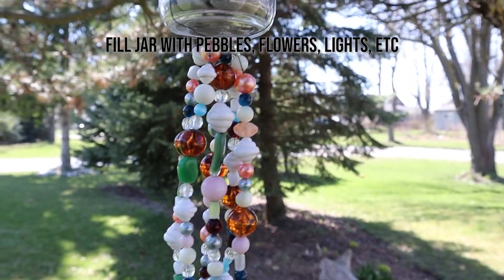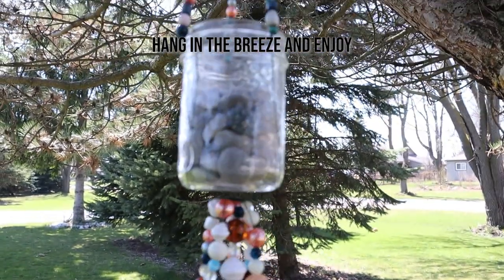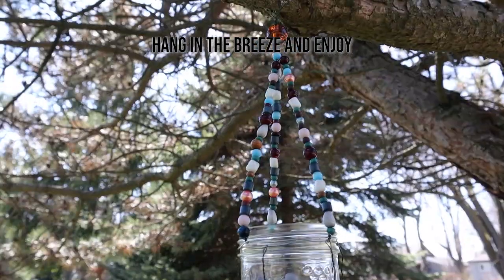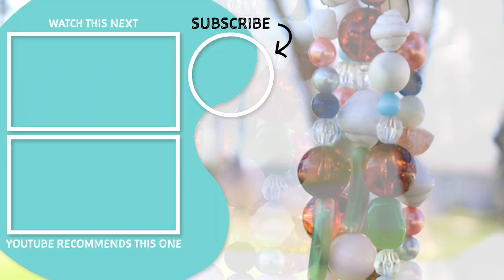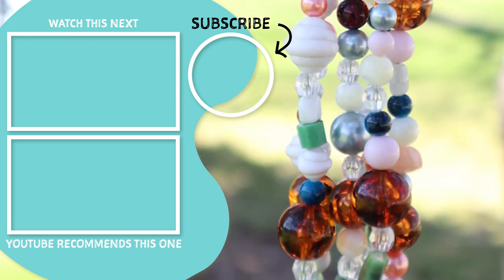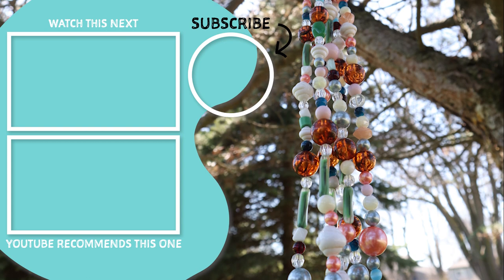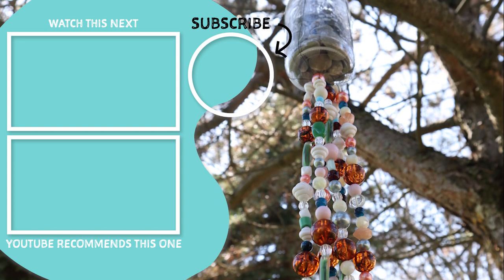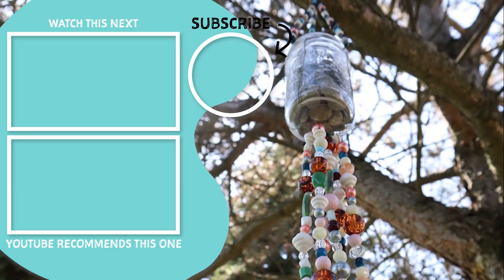You could fill your jar with pebbles like we did just to make them look pretty, or even candles, sea glass, sand, flowers — anything you'd like. We hope you enjoyed this video. Please be sure to give it a thumbs up and subscribe for more nature-inspired DIY craft and home decor ideas. Thanks for watching, bye!